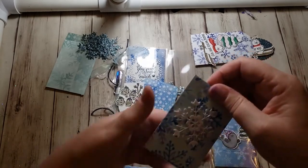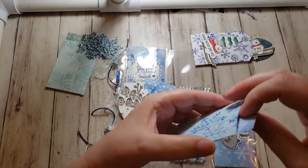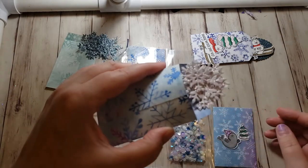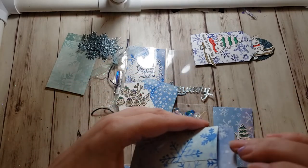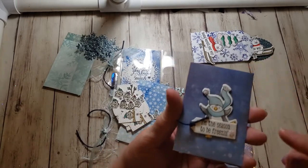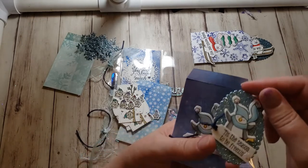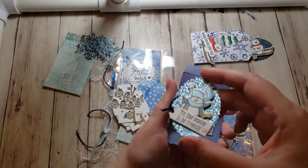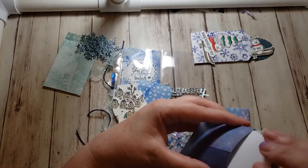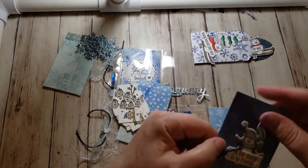My last pocket is snowflakes — the same snowflakes but in white glimmer paper. There's a pile of snowflakes there; I love glimmer paper. And actually, this is my last pocket: there's this cute little penguin, and I layered him onto an oval of the balmy blue glimmer paper. All of these that I put on the envelopes will come off — they're just on there with glue dots.